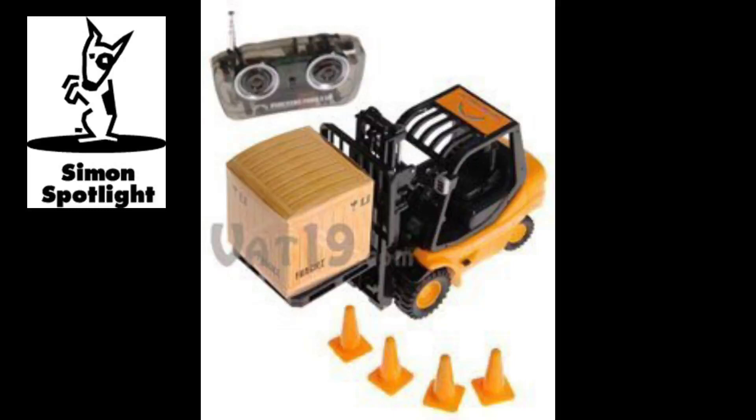Batteries are not included, but are necessary for operation, as well as a set of hands. The radio controller requires a 9-volt battery, while the forklift itself runs on four AAA batteries. Don't let its diminutive size fool you.